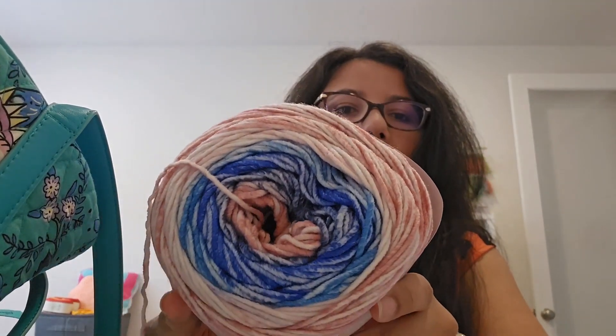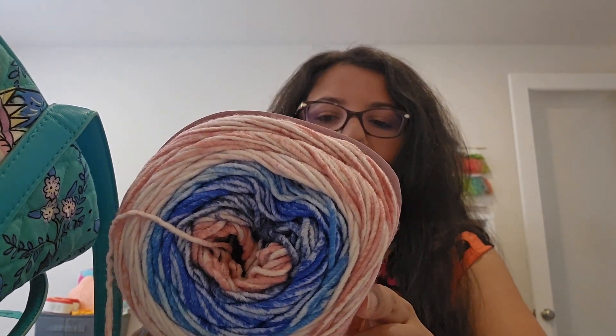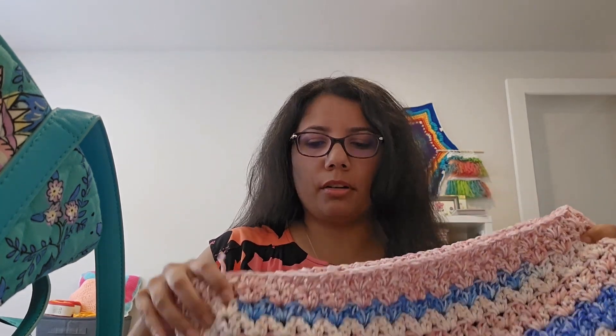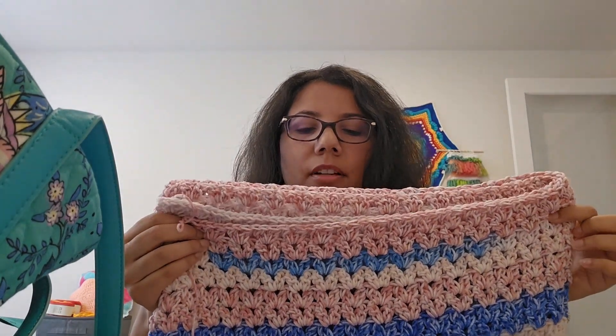This yarn keeps changing colors — it goes from light pinks to dark pinks to light blues to dark blues. I bought three skeins at Joann's, then Michael's had some deal so I ended up purchasing about 12 more skeins from Michael's, for a total of 15 skeins. I think I still have about eight to go, so there's quite a bit more left.